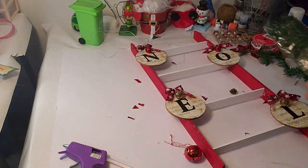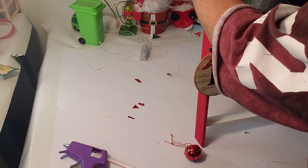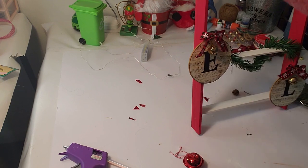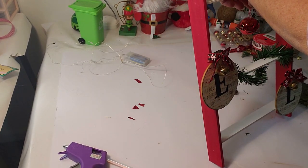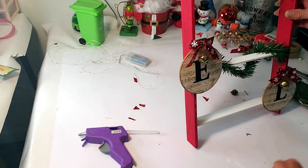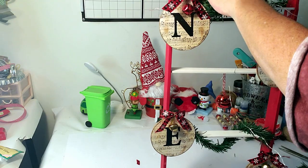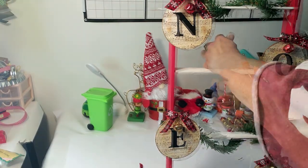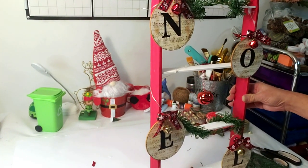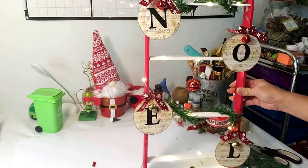I wanted to add a little bit of greenery, so I grabbed some from Dollar Tree and wrapped two pieces around the ladder — no hot glue needed since they have wire inside. I grabbed a bell from Dollar Tree to add in the middle where it was bare and hot glued it on. Then I grabbed fairy lights from Dollar Tree and just wrapped them around the steps with no glue, filling in where it'll look great. With the lights on it's adorable and very Christmassy — here are the final results.